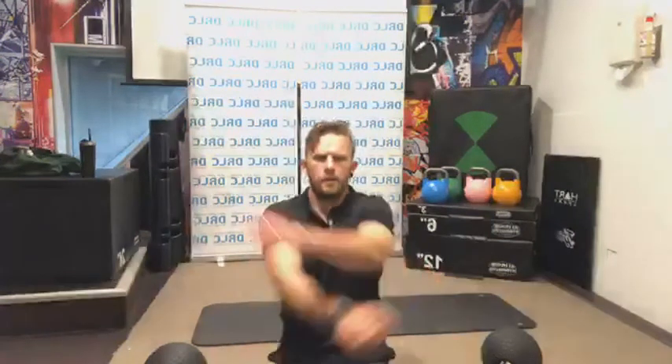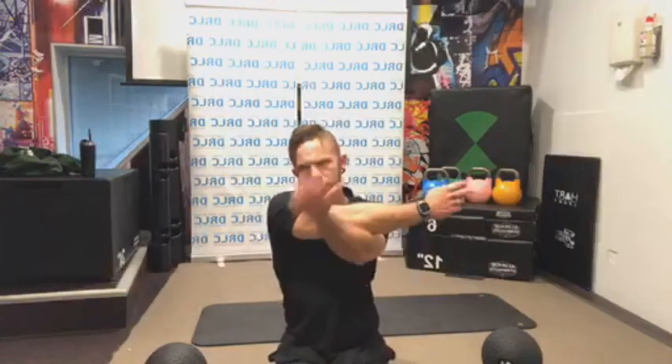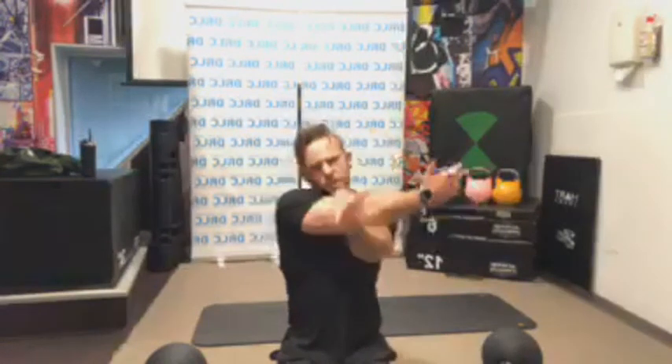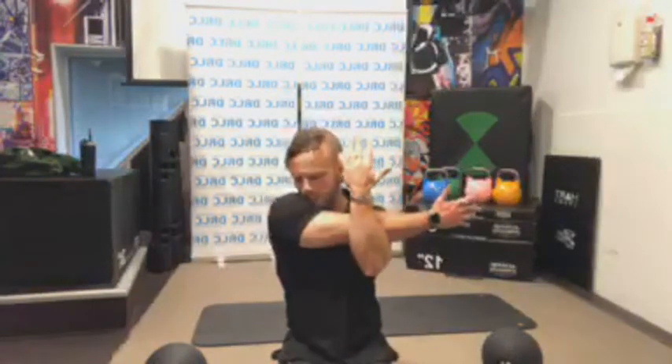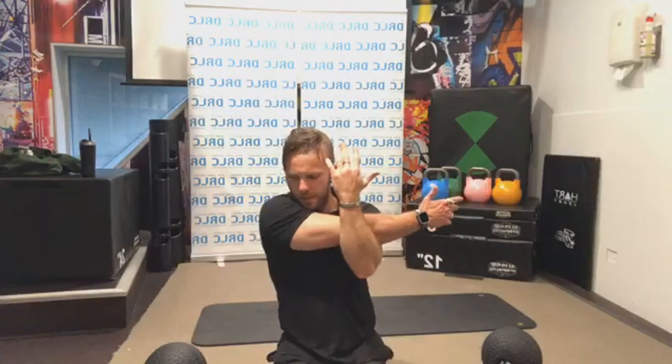Shake it out. Left hand wraps across, right arm comes up. Palms facing back on both hands — this hand pushes forward, this hand pushes towards the face. A nice stretch really targeting the top of the shoulder and the back of the shoulder. Guys, we're almost done — only about a minute or so left. Thank you so much for joining me today.